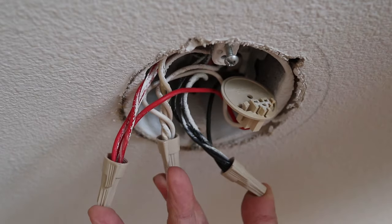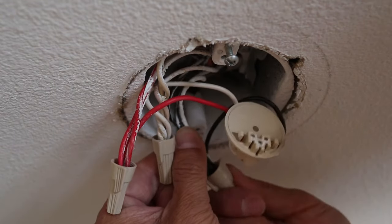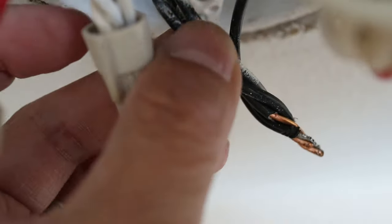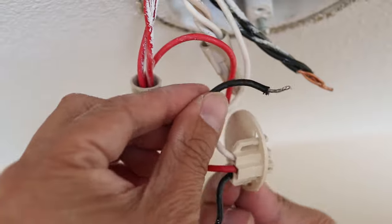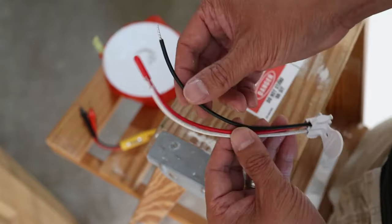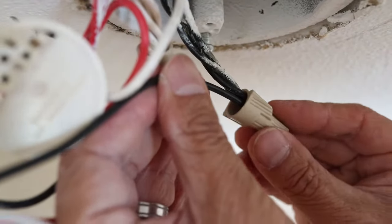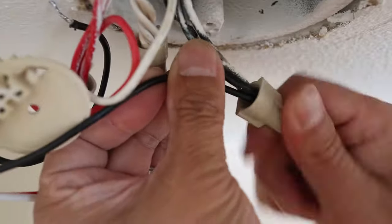To replace the harness, it's best to go one wire at a time. I'll unscrew the wire nut for the black wires first. Then wiggle the black wire from the old harness and it should detach easily. Now I'm ready to start connecting the new wiring harness — just hold up the new black wire next to the black wire coming out of the ceiling and then twist on the wire nut.